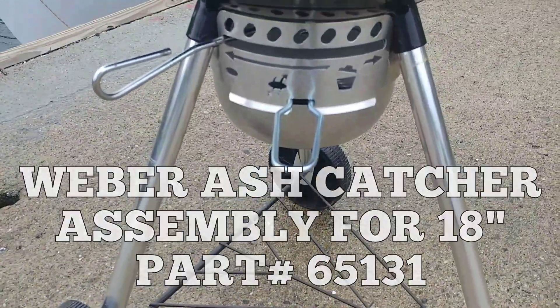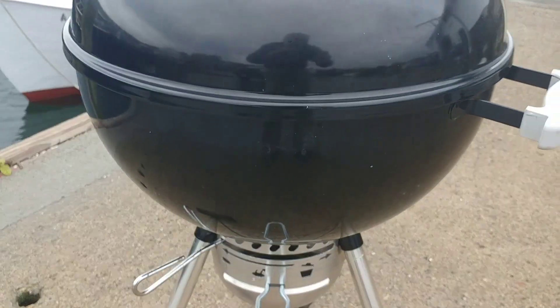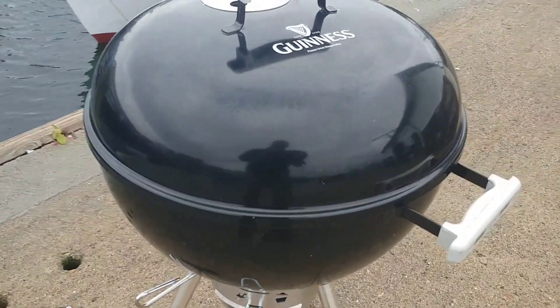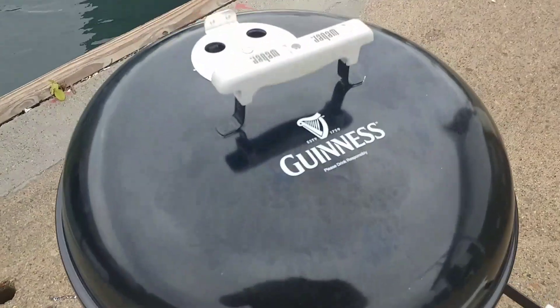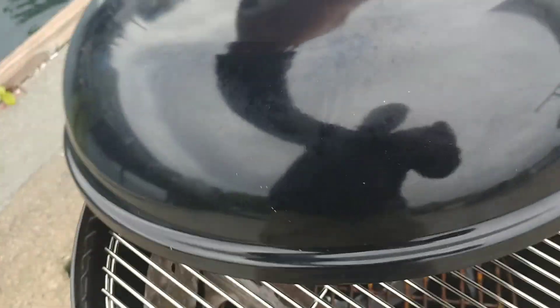I added an ash catcher assembly, which will allow me to not have the ashes in the pan. I don't feel comfortable with the ashes blowing around, and you'll see that when I take off the lid to set up.